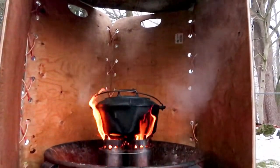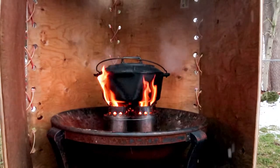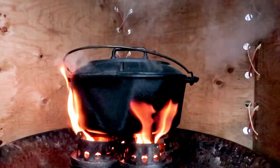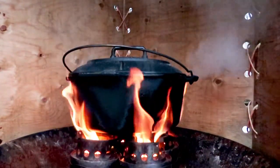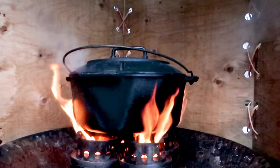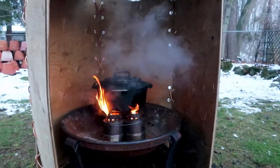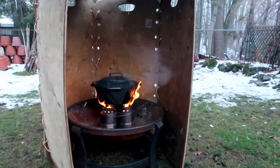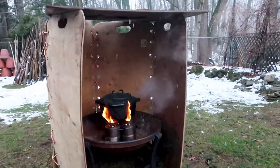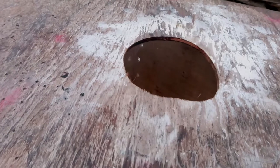The Dutch oven is cooking nicely. I'm getting a lot of heat using only a little bit of fuel, and there's no visible smoke and not much visible flame because of the windscreen which also acts as a kind of blind. The stove is getting lots of heat and steam is coming out — that means the water inside is getting very hot. I use water for these tests just to show it can heat up a big Dutch oven full of water, and water takes a lot of heat to boil.